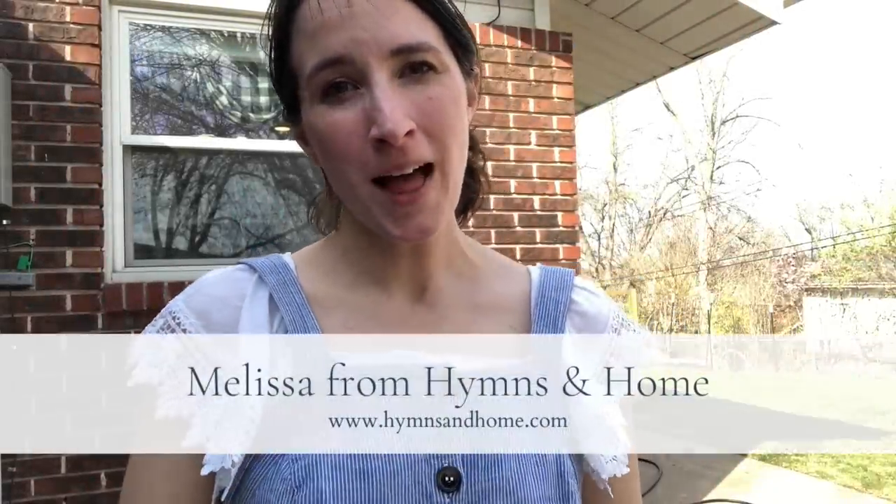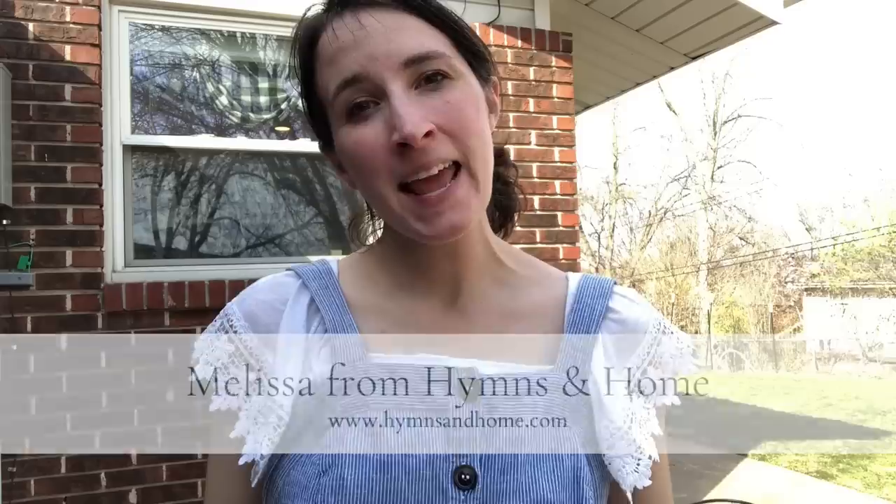Hey everyone, it's Melissa from the blog Himsonhome.com and today I'm getting ready to decorate my tiny cottage porch for spring. Because my porch is so small and a little bit lackluster — it's just a concrete slab — I'm going to have to get creative and go vertically with some of my planting and decor.